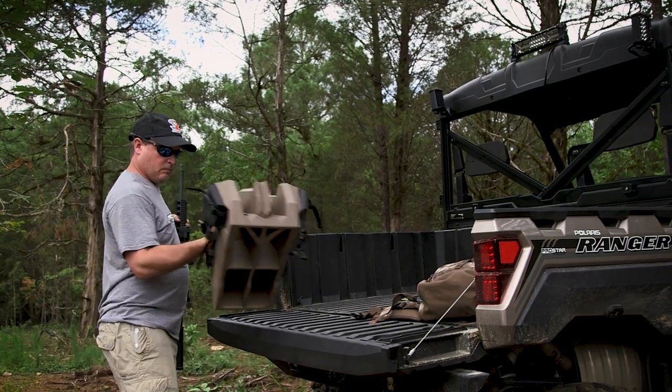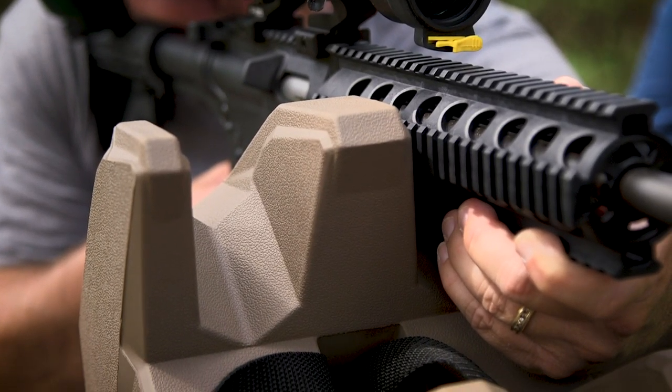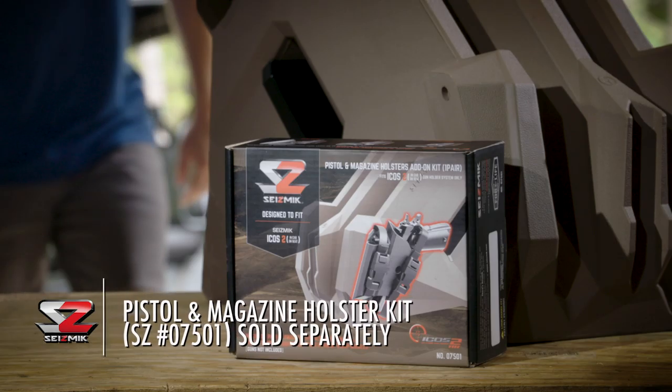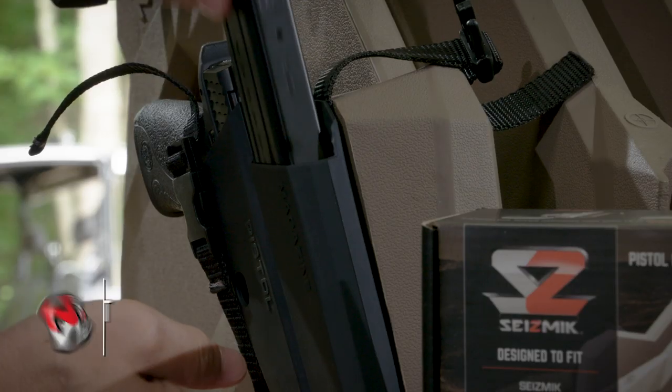It also features upper and lower shooting rests for a stable platform when taking aim at targets or game. And with the Icos II's optional pistol add-on kit, you can expand your onboard armory by holstering two handguns and spare magazines.